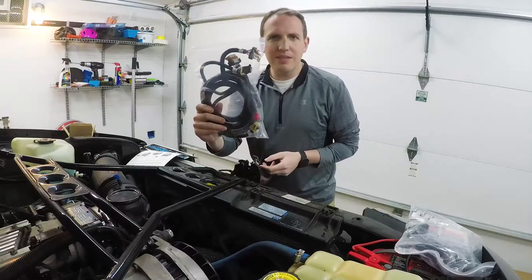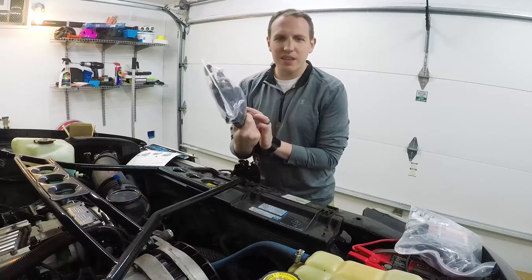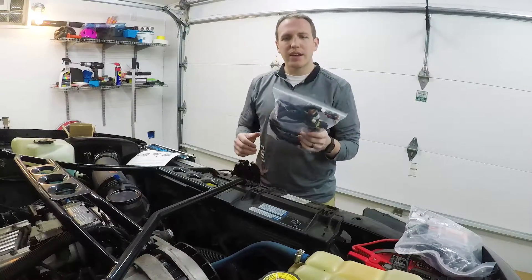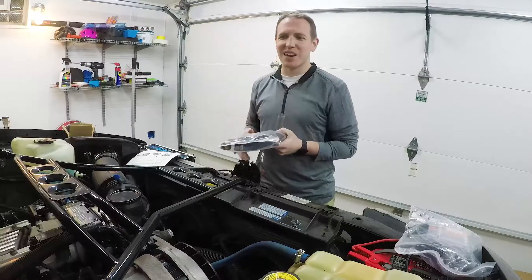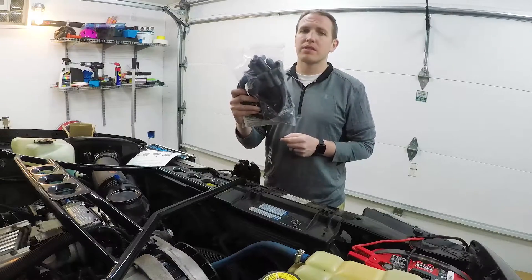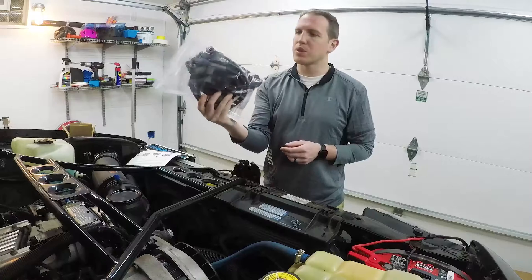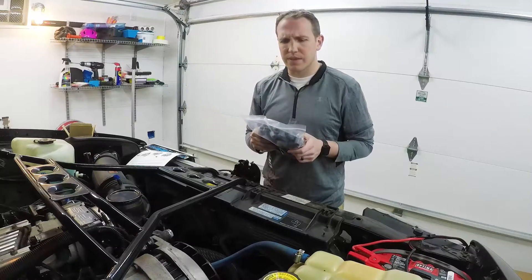Also included in the kit are amazingly built wire looms and connectors - it's all done, all weather-pack connectors, built nicely. It's just as good as the wiring harness kit I had for the water pump. Then of course there are plug wires - these are shorter MSD wires where you basically put the ends on yourself so they're the right length exactly for your application.